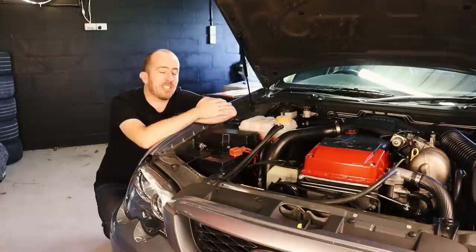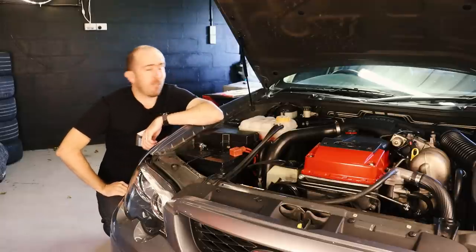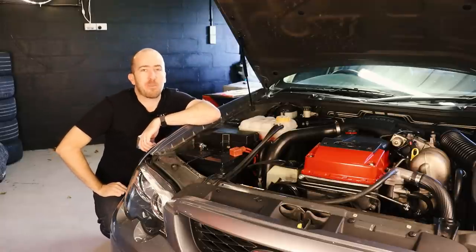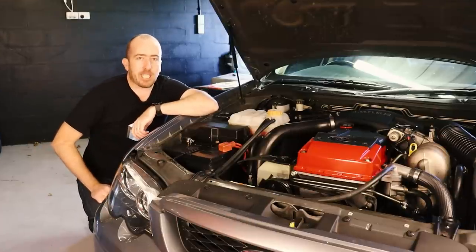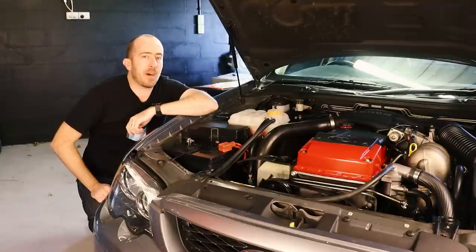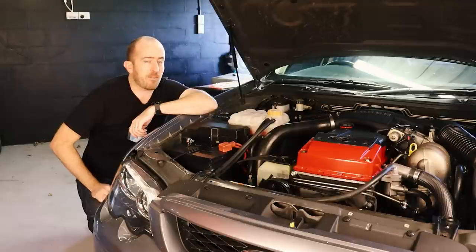We're going to start with the radiator and I'm sure you're all wondering what radiator I've chosen. The logo in the introduction may have given you a hint — I've gone with a PWR unit. I had a really firm idea in mind as to what I actually wanted to do with this car. I didn't want to skimp on parts, so I wanted to do it right — pay once, get a quality part and then never have to replace it ever again.